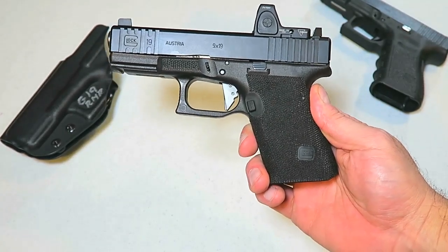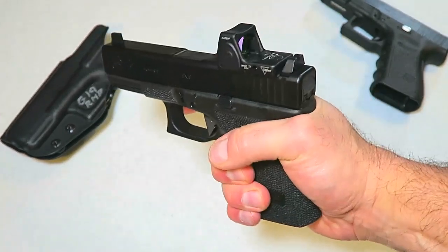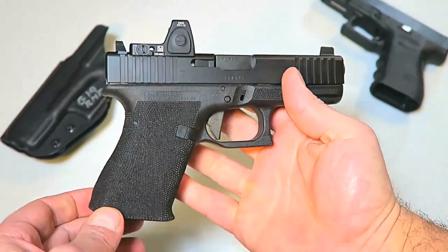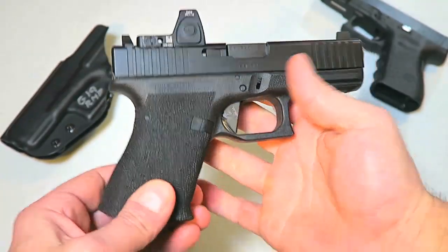Hey there friends, thanks for checking in. You're looking at a custom Glock 19 made by Innovative Gunfighter Solutions. This gun does not belong to me — it belongs to Steve from Michigan Arms, and this thing is sweet.